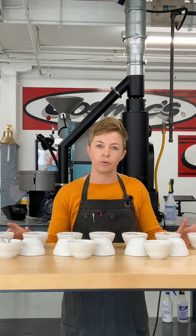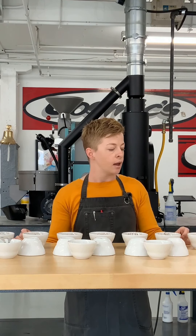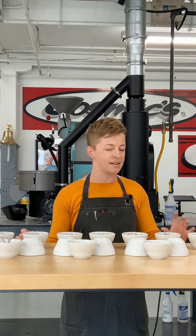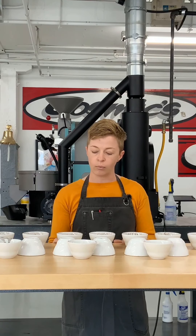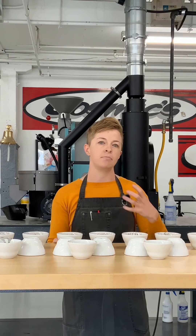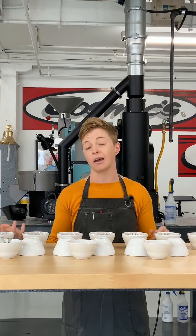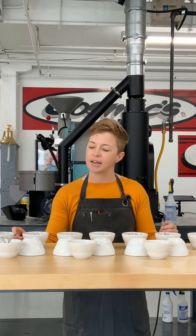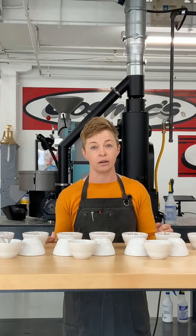So this is a roast progression cupping that we're using to pick an ideal development time for a certain coffee. This is an Ethiopia Limou — a washed coffee that is very dense and bright. At the lighter profile, it's super floral, citric, and beautiful — everything that we like about washed Ethiopias. In the medium profile, we taste a lot more stone fruit, and the body becomes very silky and syrupy. And in the dark profiles, we get roast characteristics, but it still maintains some nice black chocolate, cocoa, and black tea notes.